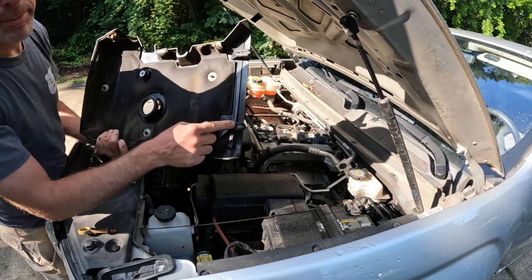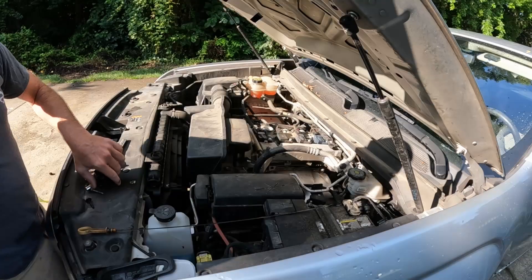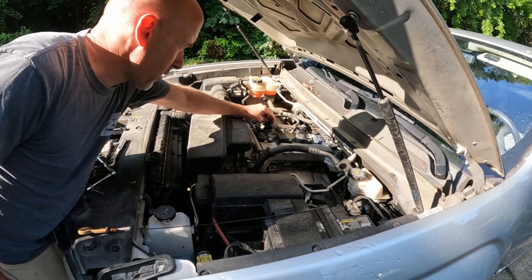You'll see on the back that there are some tabs — you have to pull the cover towards the front for it to come out. Then let's put the oil cap and dipstick back on to make sure nothing falls in there.